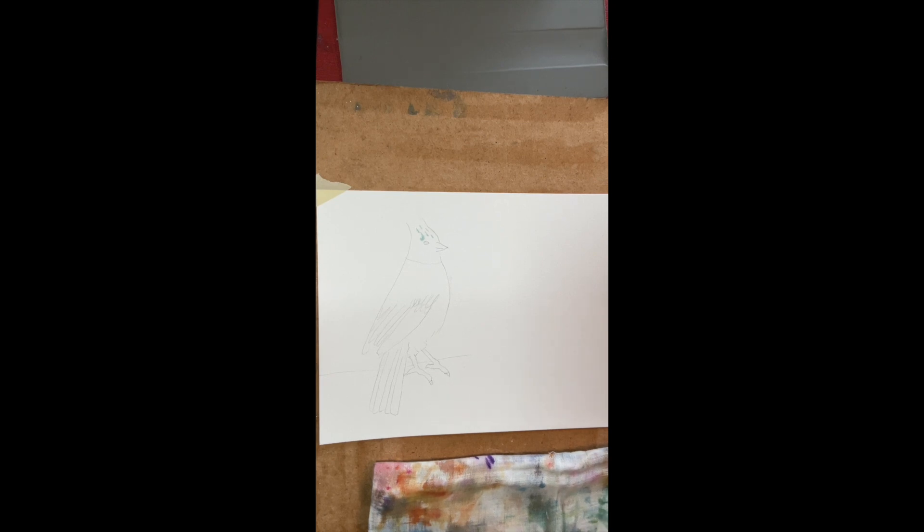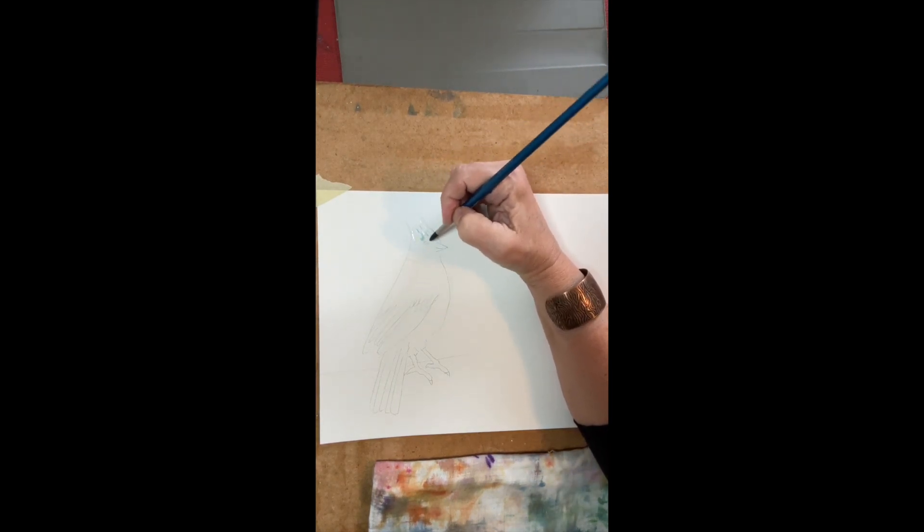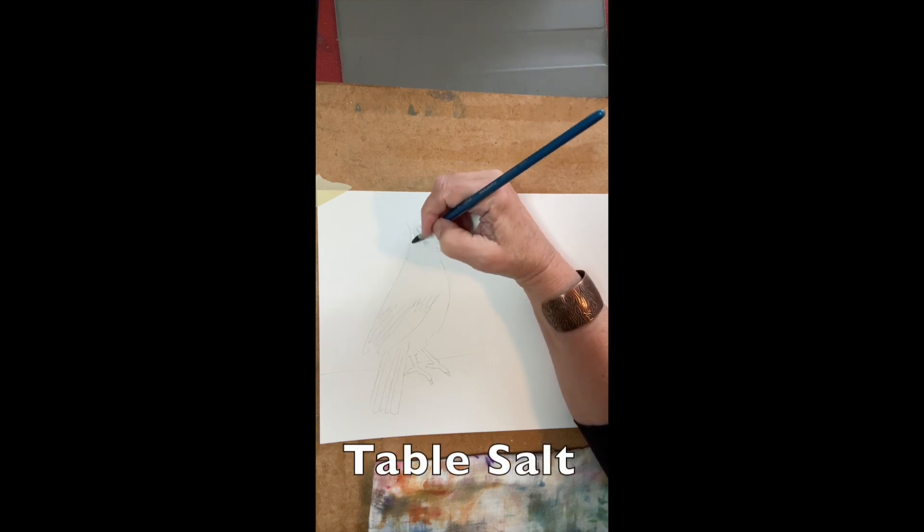Hello and welcome. I'm Cynthia Miller and today we're going to paint my salty old Stellar Jay. He just looks like he's been around for a while so I thought I'd call him old salty. I use table salt to make this.